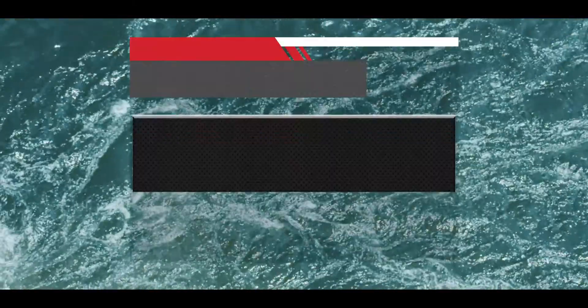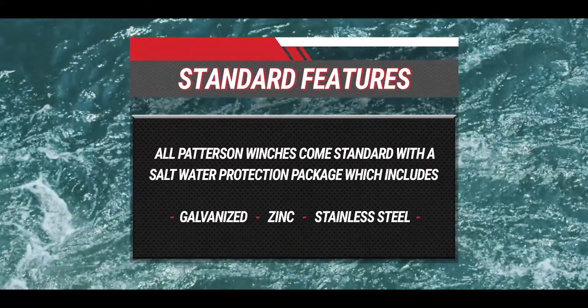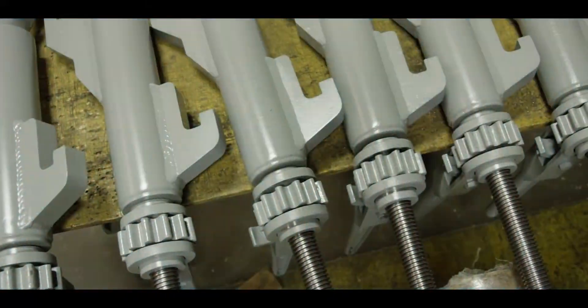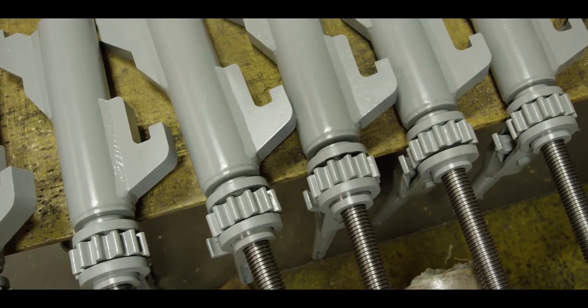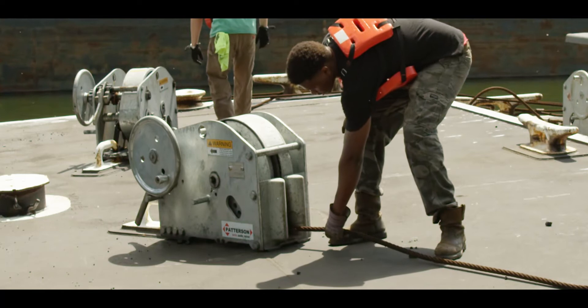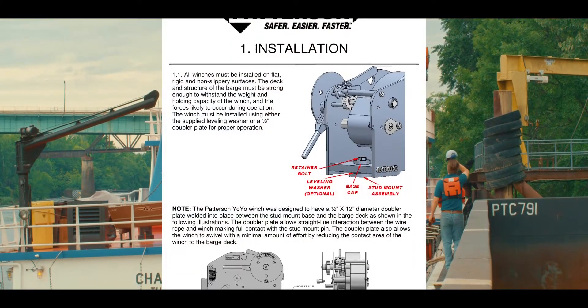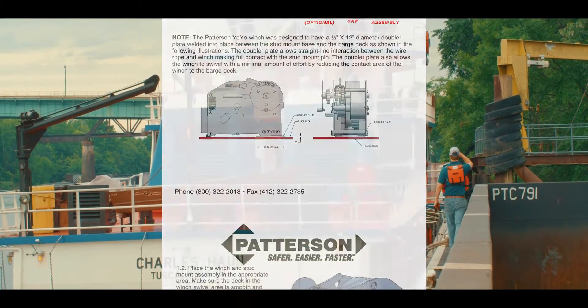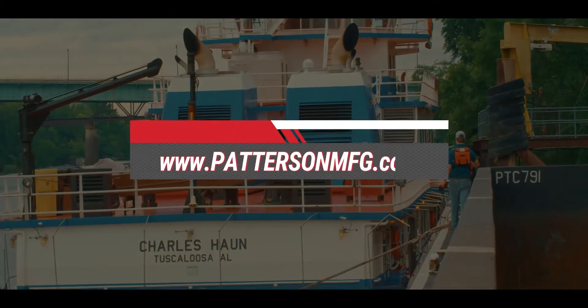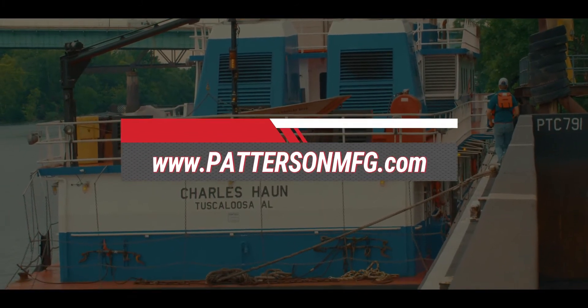All Patterson yo-yo winches come standard with a saltwater protection package which includes galvanized, zinc plated or stainless steel parts, and as of 2016 stainless steel shafting. The Patterson yo-yo barge connecting winch is designed for ease of operation and long life. This video should be used in conjunction with the operations and maintenance manual found on the Patterson website at www.pattersonmfg.com.